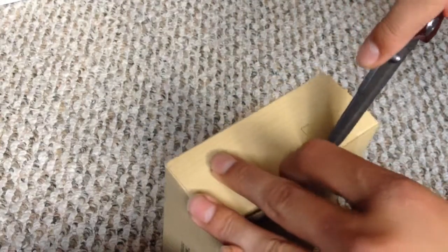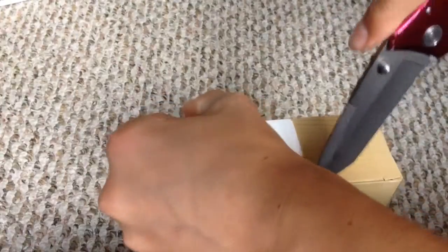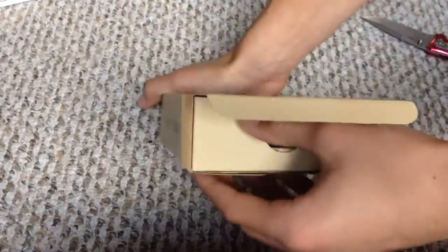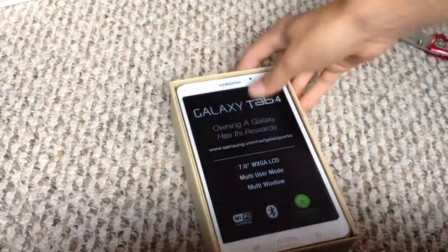Open up the box. Try not to ruin anything there — and there's one on this side. Just open it up, open up the box, and then slide it out. And there it is — Galaxy Tab 4.